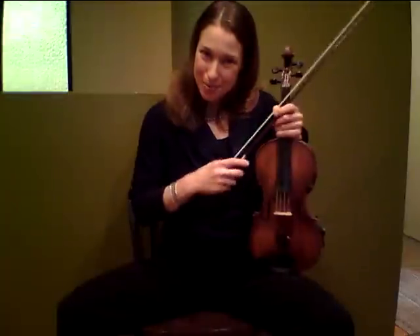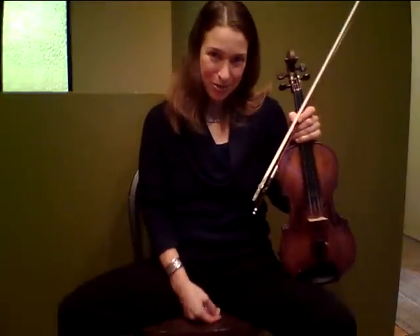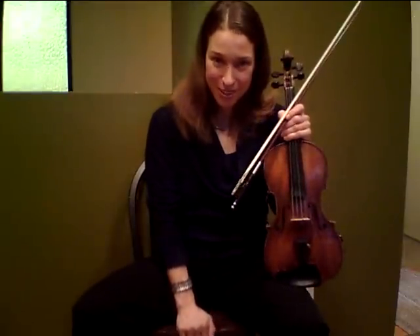So put some real focus and repetition into your practice, and enjoy the fruits of your labor from working on your up bow accents. Happy practicing and we'll see you on another video. Thank you.